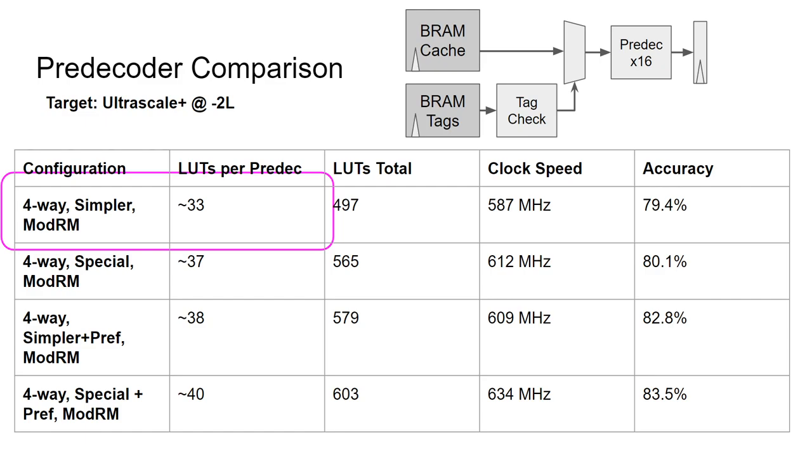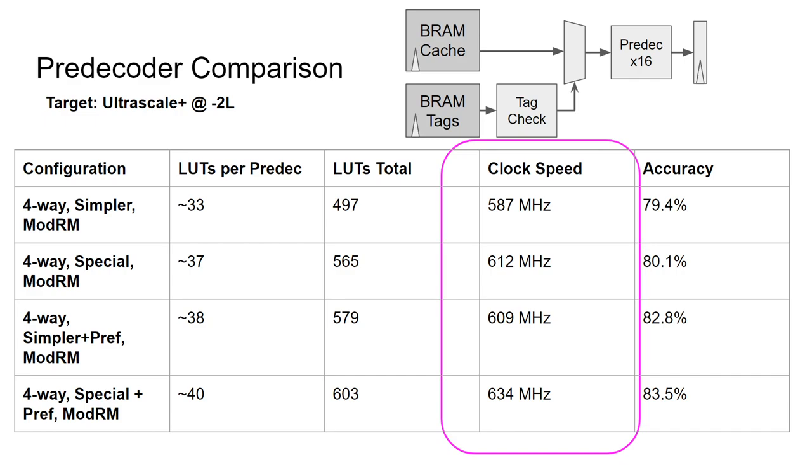The next thing to note are the clock speeds, all taken from the slow corner. Curiously, the clock speed increases as the LUT usage and complexity also increases. I suspect this may have to do with LUT packing — in the simpler cases, several logical evaluations can share a single LUT, whereas the more complex ones need to dedicate some of those LUTs specifically, resulting in less routing congestion. Alternatively, you could claim that all of these frequencies are roughly within the stochastic variation of place and route, and will roughly perform about the same. Furthermore, given that the BRAM maximum clock speed on the target device is 585 MHz, these frequencies are effectively identical.